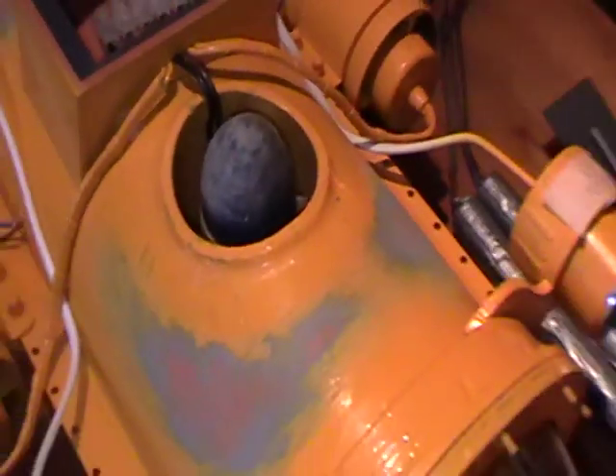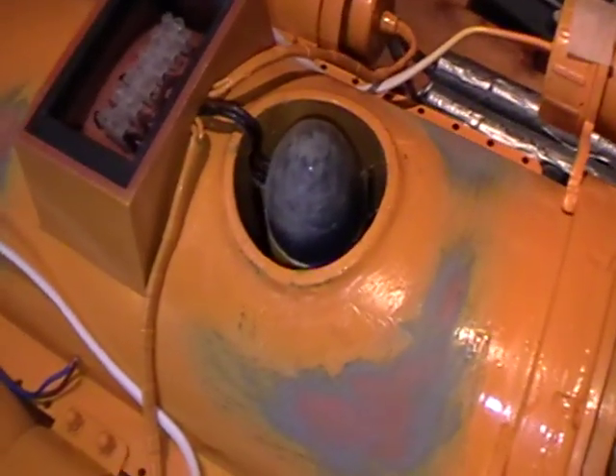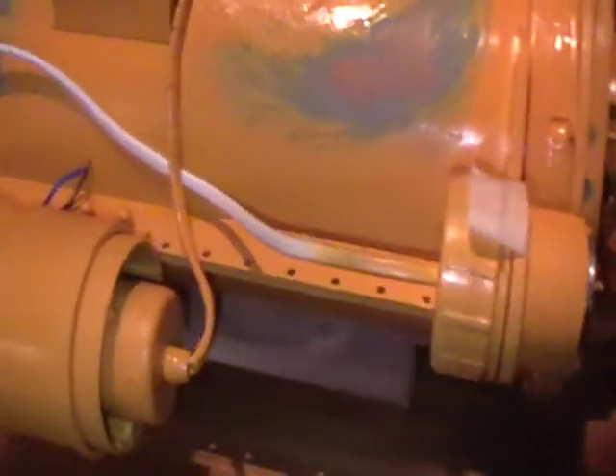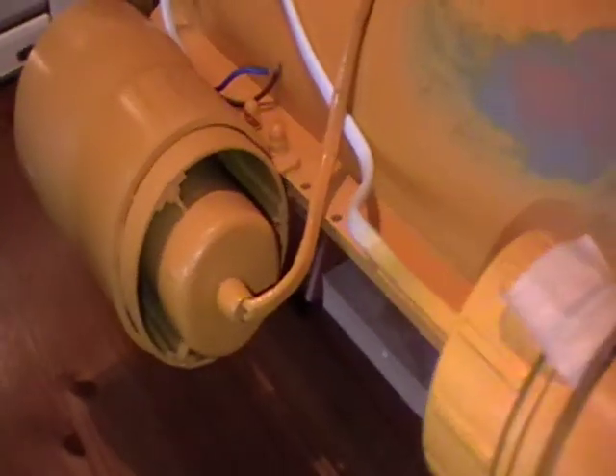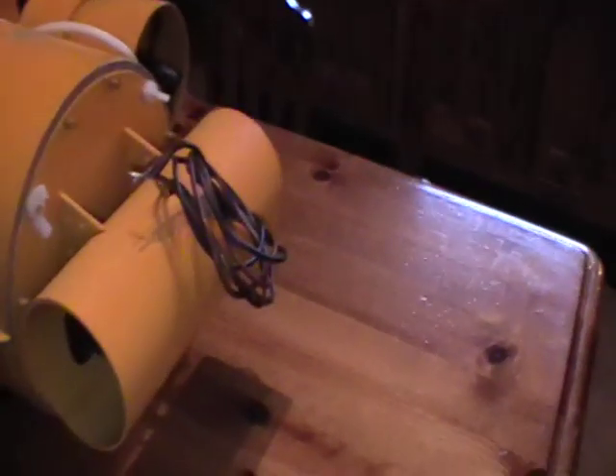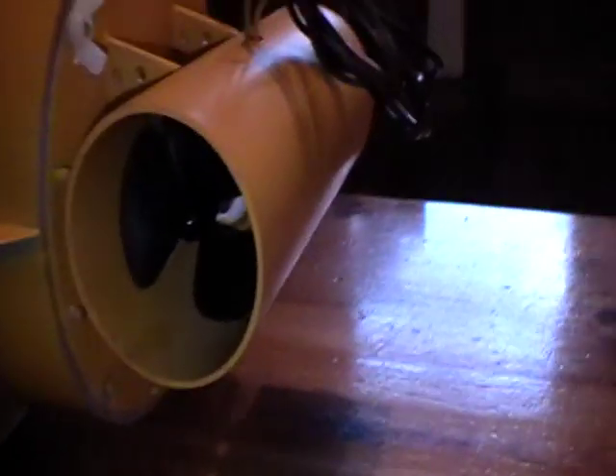I have a vertical thruster which you can see there. That's the starboard thruster for the lateral movement. That's the port one. That's the stern thruster which I'll use for making the ROV go port or starboard.